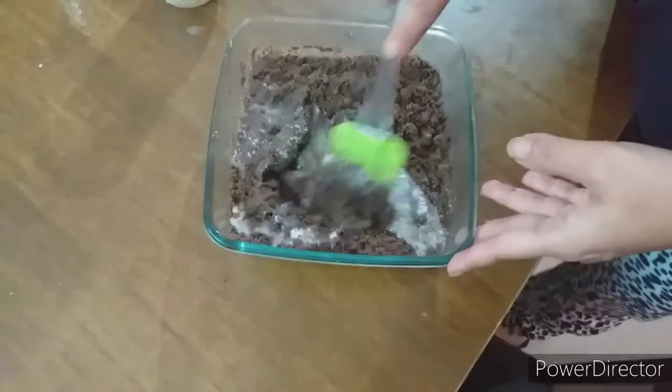That is the milk — I'm going to put one cup in the bowl.